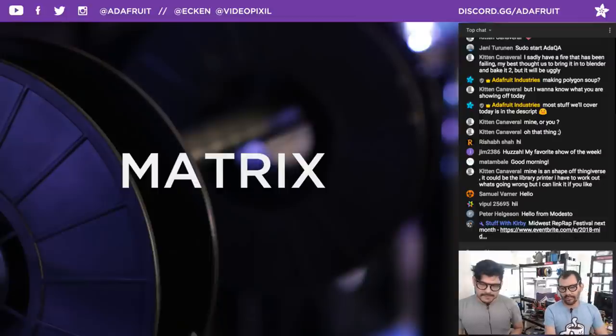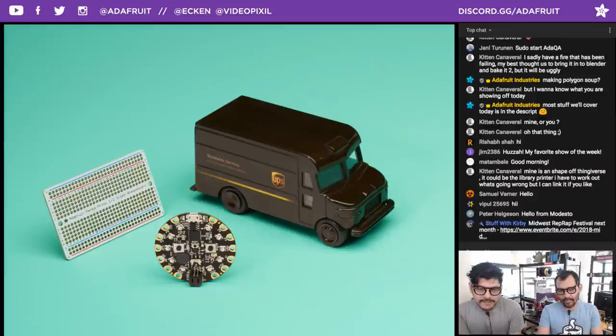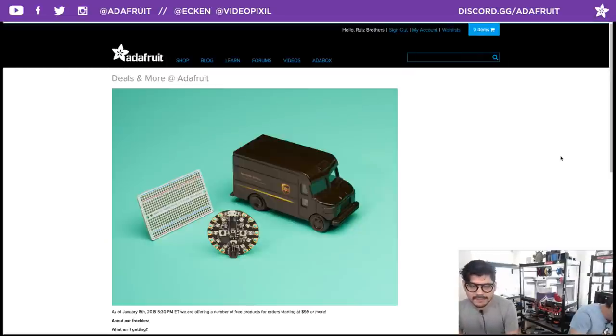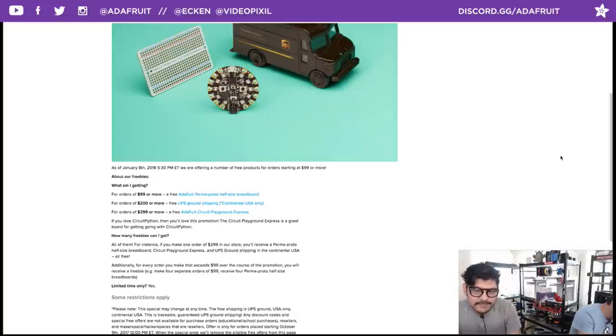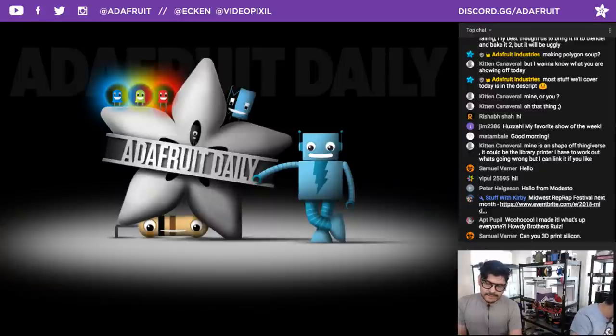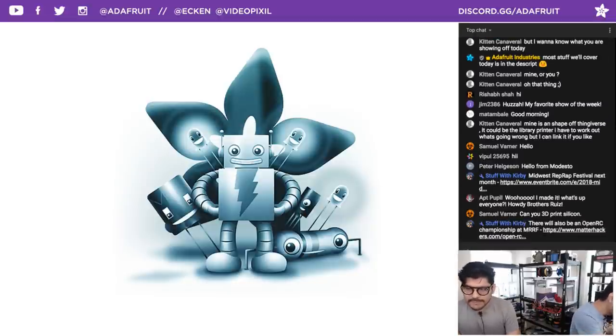The coupon works on everything except gift certificates and subscriptions. We also have freebie deals at adafruit.com/free — for $99 or more you get a free Adafruit Permaproto half-sized breadboard, $200 or more gets UPS ground shipping for continental U.S., and $299 or more gets all that plus a Circuit Playground Express. We also have the Adafruit Daily newsletter at adafruitdaily.com and a weekly product-focused newsletter at adafruit.com/newsletter.